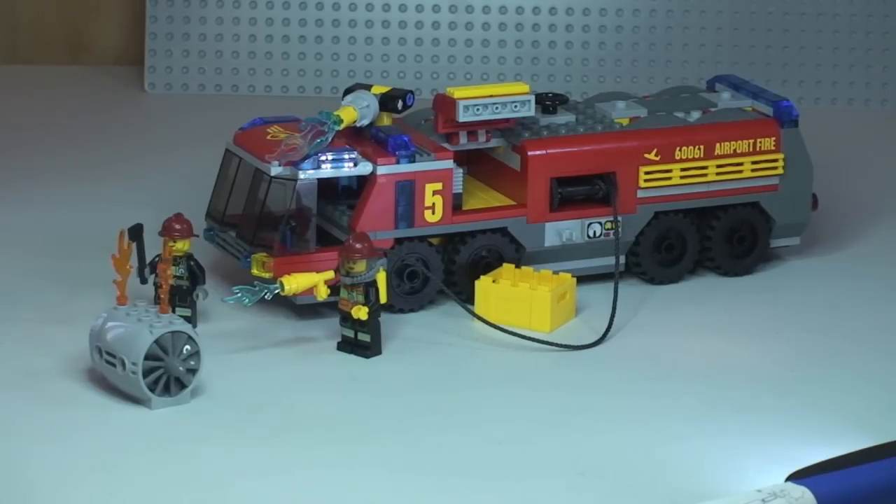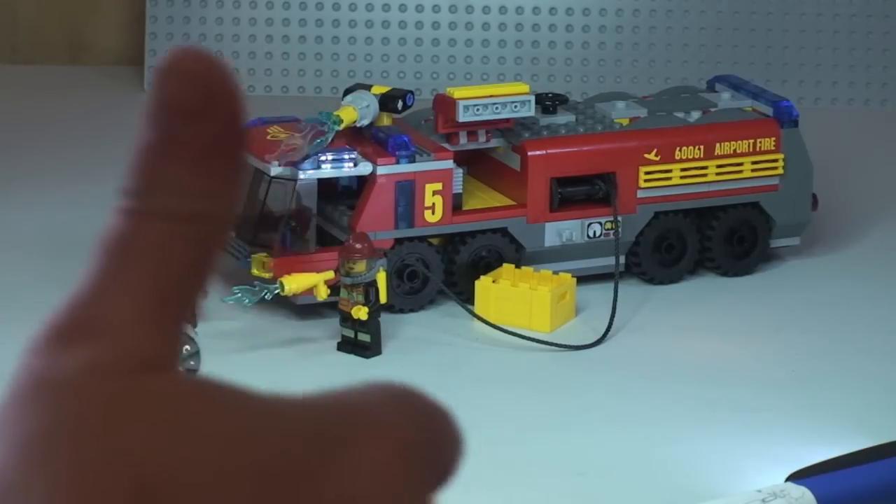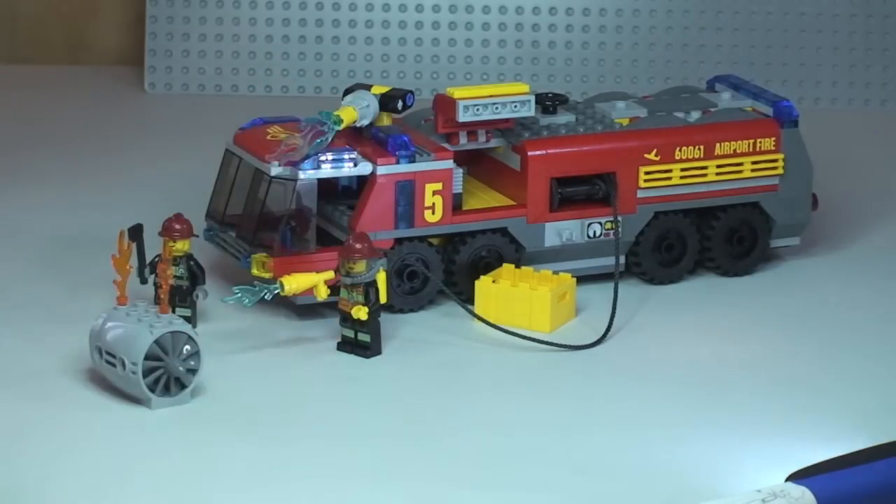That's my review of this set — the Airport Fire Truck from the Lego City range, set 60061. In my personal opinion this is a great set and a great representation of an airport fire truck that will look fantastic in anyone's collection. If you liked this video please give it a thumbs up, leave comments and questions below, subscribe to the channel, and I'll see you in the next video — cheers!